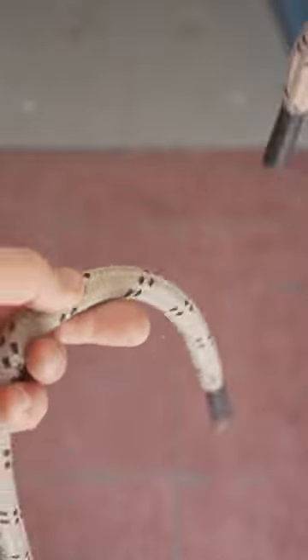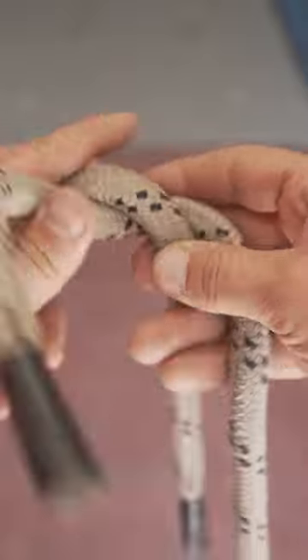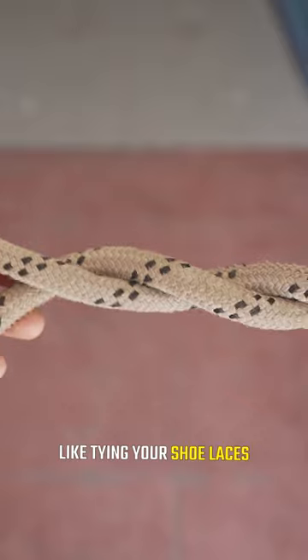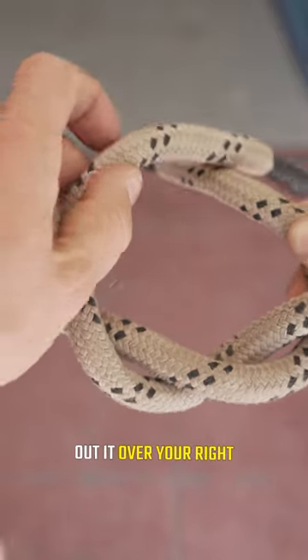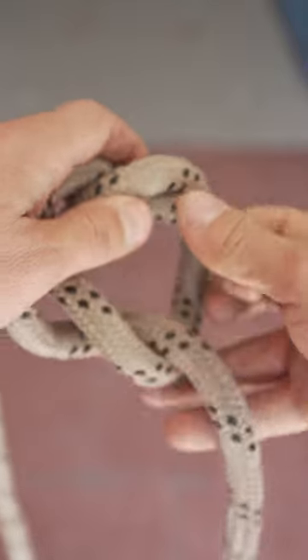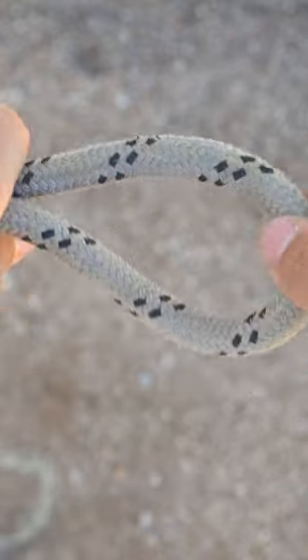Take your two ends, put your right over your left and tie an overhand knot like you're tying your shoelaces. Then take your left, put it over your right for a square knot, and put the loop in.